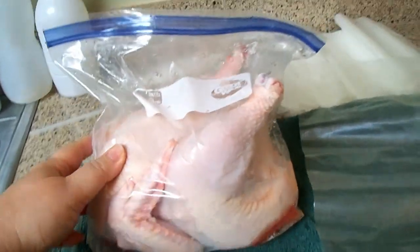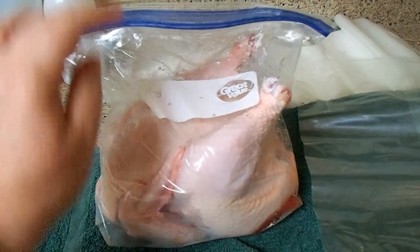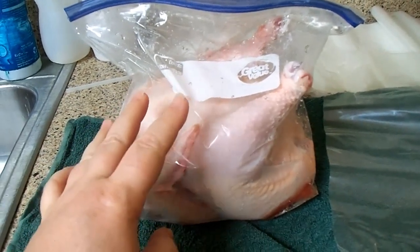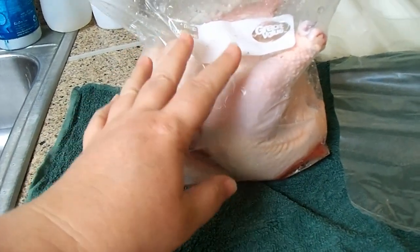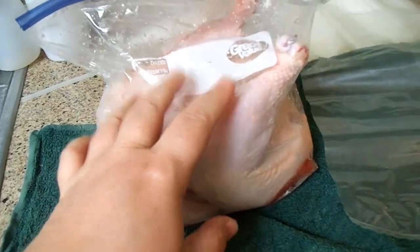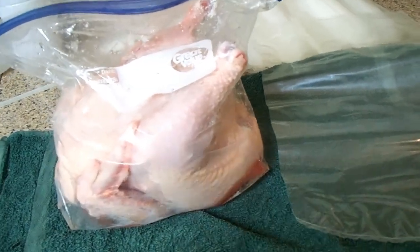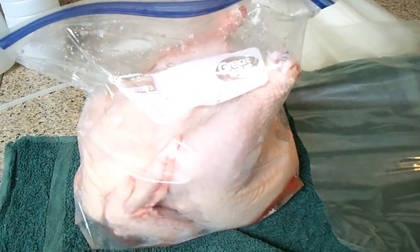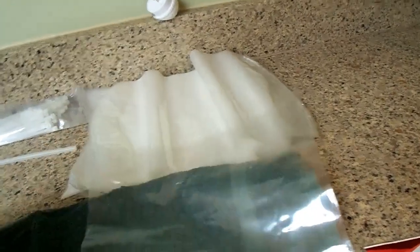Here is how we receive the birds once we get them back — just fine in the Ziploc baggies. In years past I've gotten them home and thrown them straight in the freezer this way. You can do that and they'll last for quite a while. But for us, we're hoping some of these birds will last a full year, so I really want to give them extra protection from freezer burn. So we've chosen to take them out of the Ziploc baggies and shrink-wrap them in this type of bag.